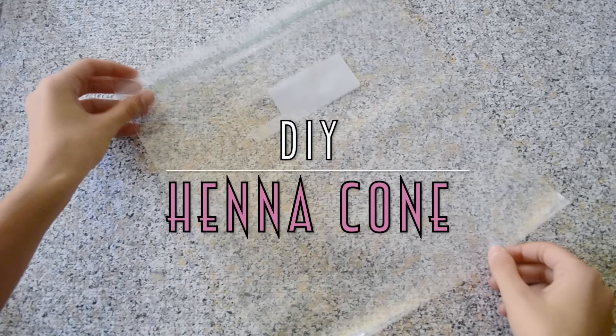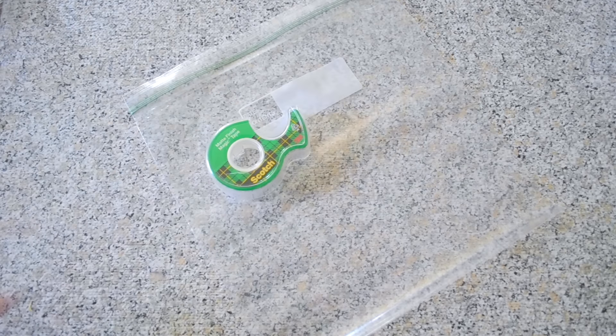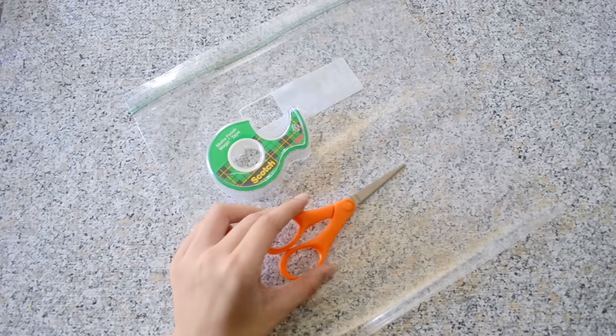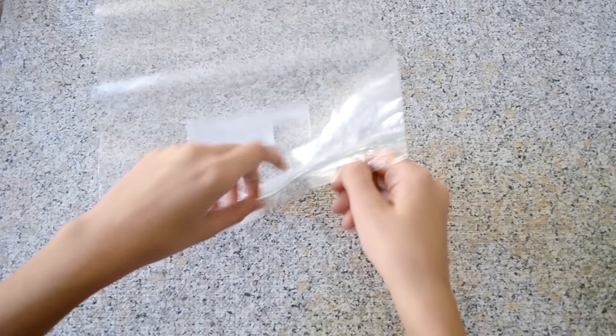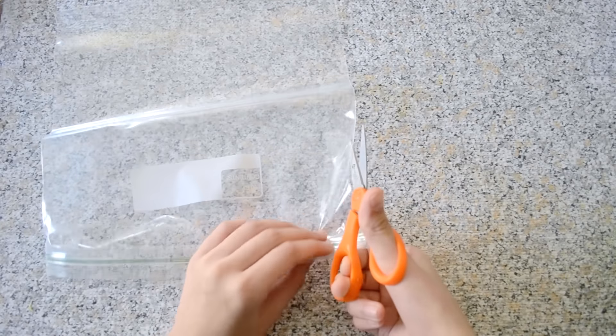Now I'm going to show you how to make DIY henna cones — basically anything to apply your henna with. For the first way, you will need a large plastic bag, tape, and a pair of scissors.